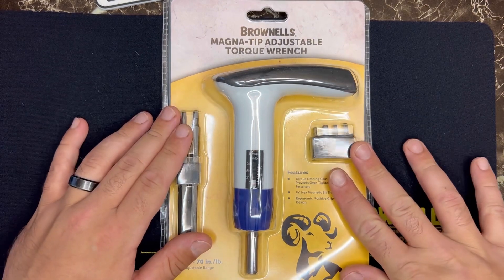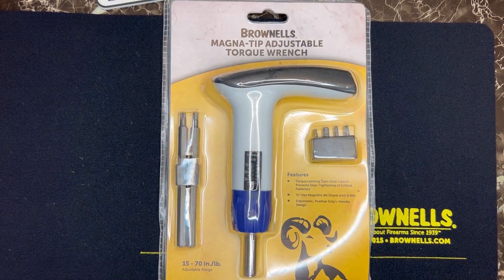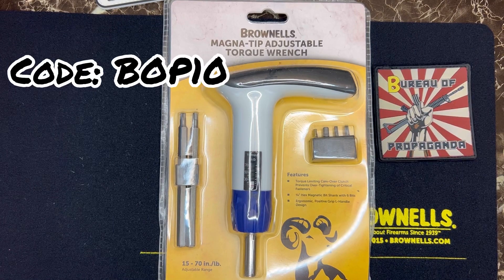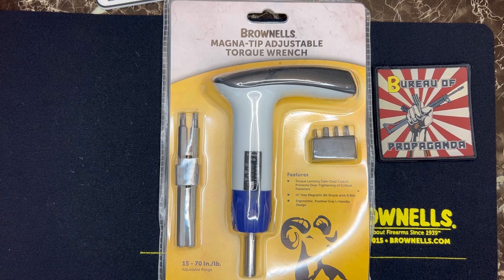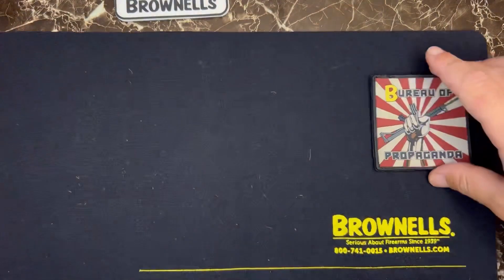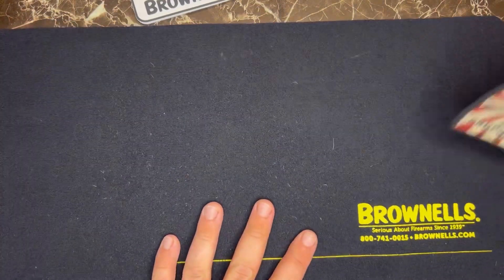You can pick this up at Brownells — make sure to use the affiliate link below in my link tree. You can also use code BOP10, thanks to the Bureau of Propaganda, to save 10% off any purchases of $150 or more.